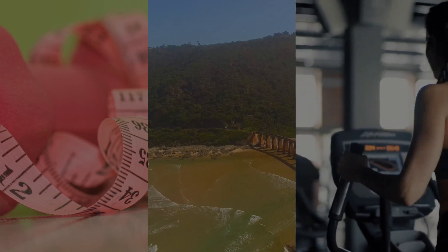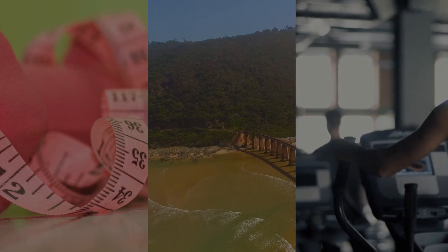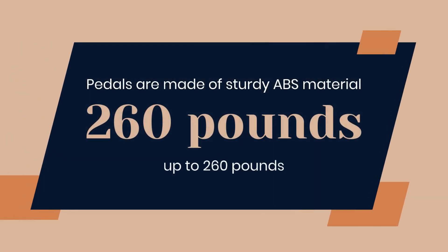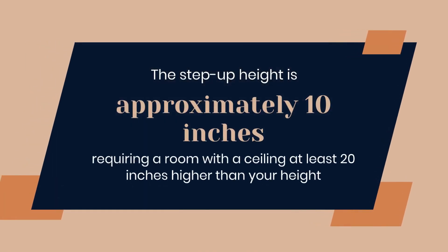This machine offers a vertical oval path with a 45-degree angle, mimicking the motion of an incline elliptical trainer. The pedals are made of sturdy ABS material, ensuring safety and stability for users up to 260 pounds. The step-up height is approximately 10 inches, requiring a room with a ceiling at least 20 inches higher than your height.